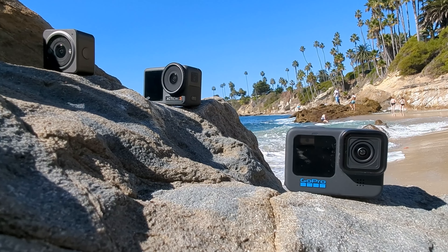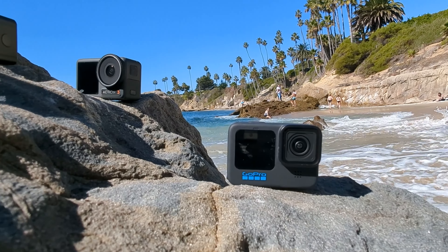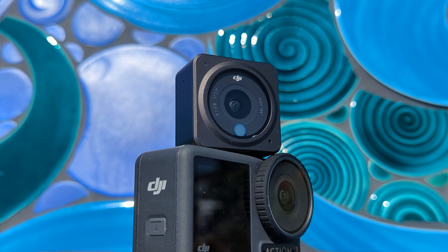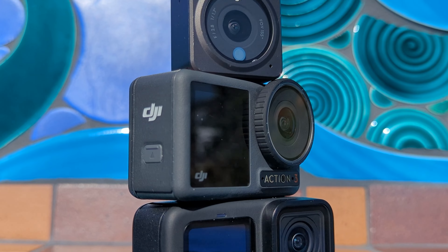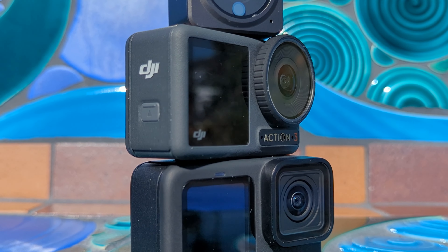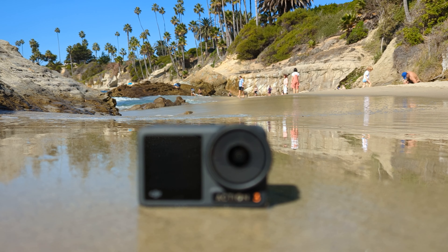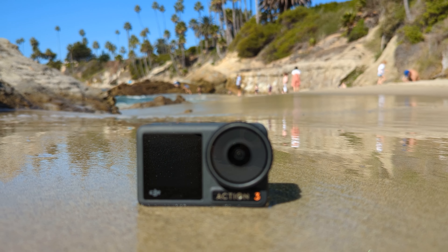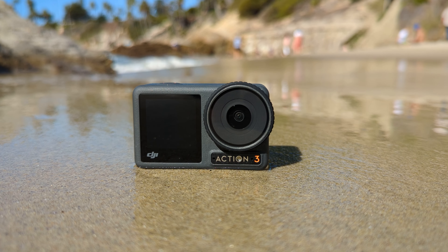In a world controlled by GoPro, DJI took a decidedly different approach with the launch of the Action 2 last year. The Action 2 was a diminutive powerhouse that still pushed 4K up to 120 frames per second and easily fit in the palm of your hand. The Action 3, on the other hand, seems to be pursuing none of those things, though it still comes in under the size of the GoPro Hero 11.